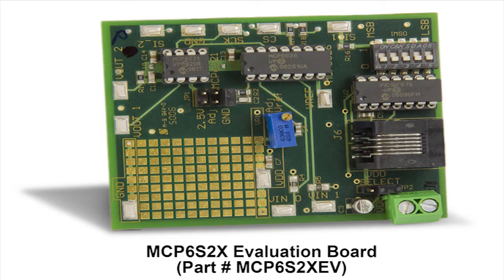The PGAs can be used separately to provide gains up to 32 times, or staged together to provide gains up to 1,024 times. In addition, the Evaluation Board has a PIC16F676 Microcontroller, which programs the PGAs via an SPI interface based upon the user settings, which are controlled by this bank of DIP switches.